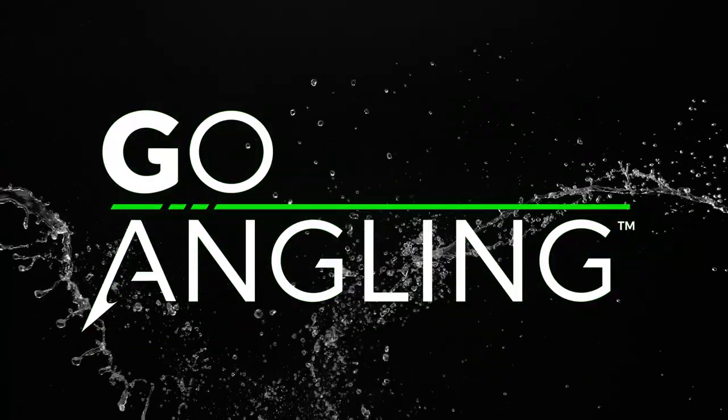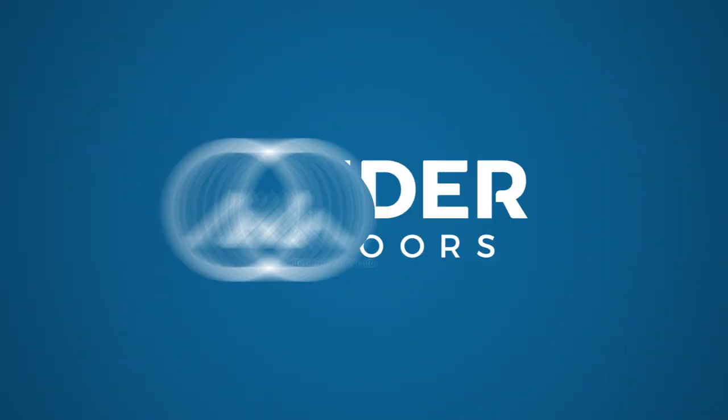In-depth Outdoors, Go Angling, brought to you by Gander Outdoors.